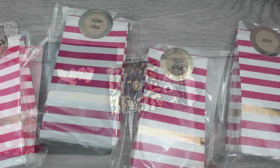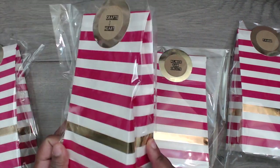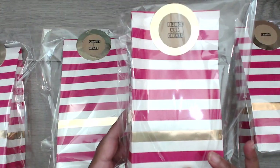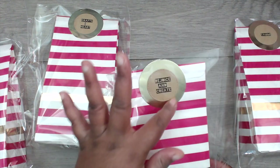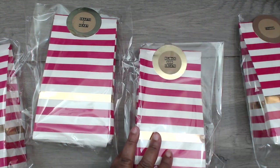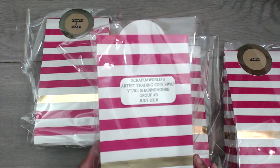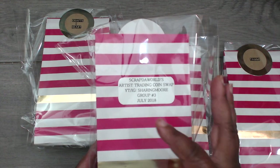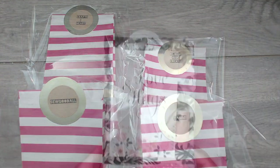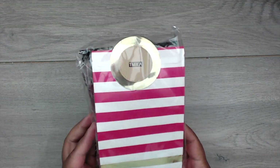Next up is Ebony, and you can find her at Sharing More here on YouTube. Her packages come wrapped in clear plastic with beautiful hot pink and gold striped bags inside. She has everyone's name printed on a personalized circle, and on the back you can find information about the swap. Her YouTube and Instagram is Sharing More. Ebony made one for me, so let's open up one of these beautiful bags.